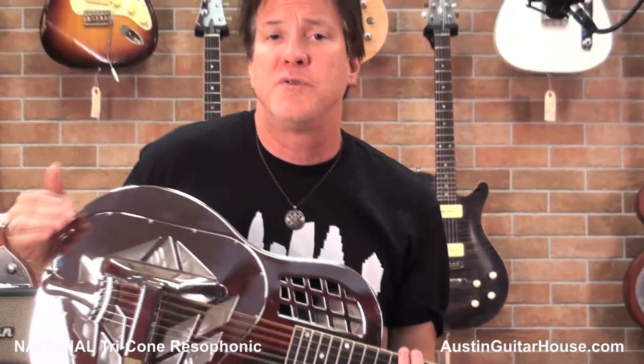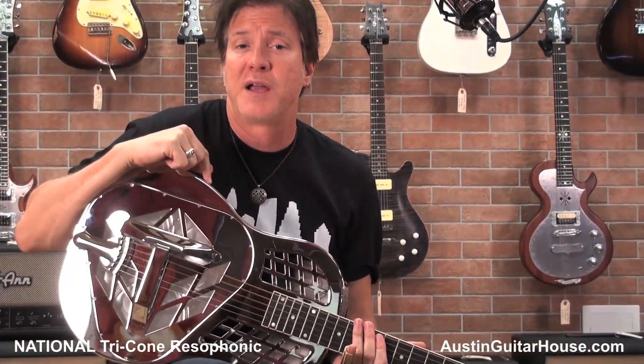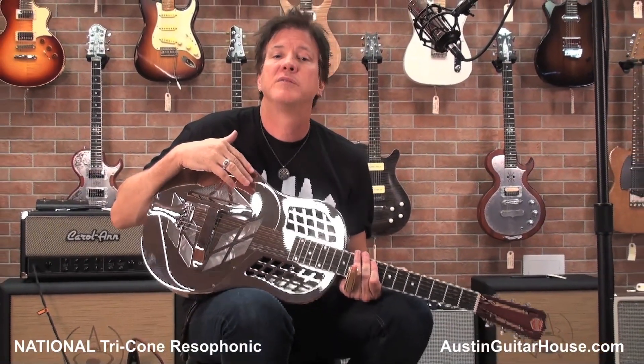Oz is a dealer for National, so call him up if you're interested in one and say, 'Oz, I'd like to buy that National Tricone.' Or I'm sure he can order you anything else from the National line. Amazing guitars. I'm a huge fan of these. I've always wanted to try a tricone myself, and I'm going to get one at some point.